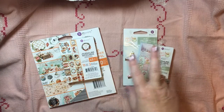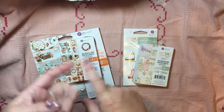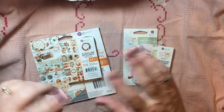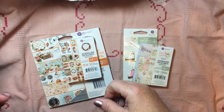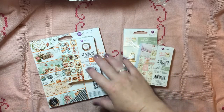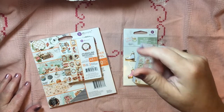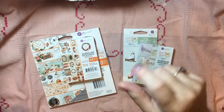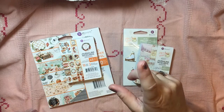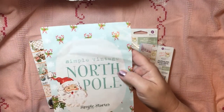Welcome back. Here is part two of my haul from A Cherry on Top and Scrapbook.com. I got them a couple of weeks apart, but there were some pieces I just showed — the Simple Stories Simple Vintage North Pole. If you missed that, it will be linked below, and I'll go ahead and make it the end card where you can click if you missed that flip-through.